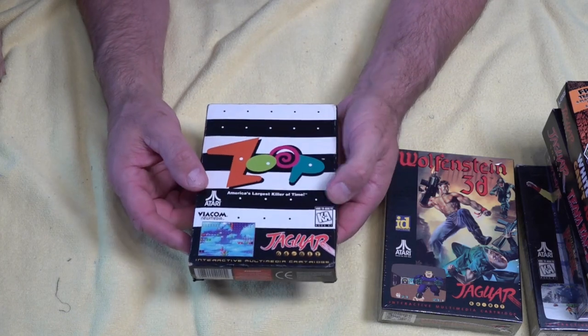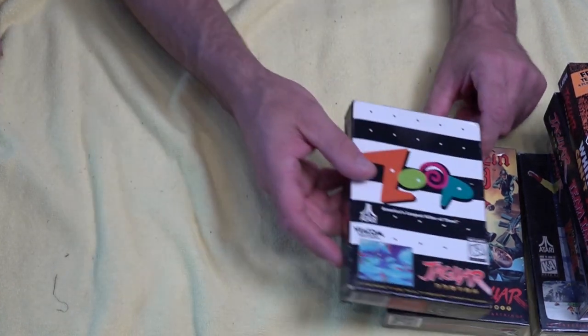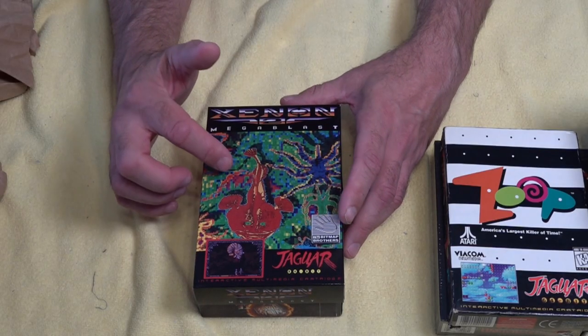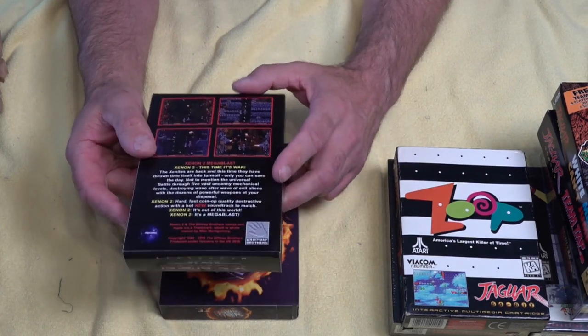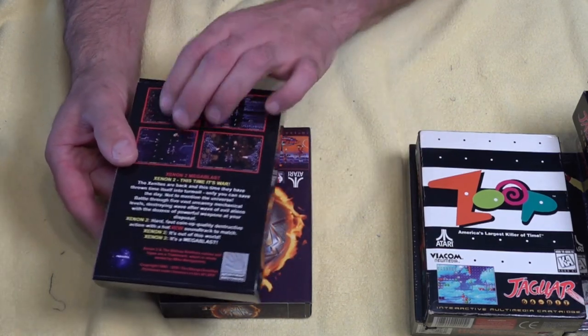I've never played Zoop — never even heard of it up until now. If you like any of these games, make sure you comment down below which ones I should dive into first. This next one is a reboot from the ST transported to the Jag — we've got Xenon Mega Blast. This looks like an awesome shooting game, had a lot of great reviews and it's meant to be really good on the Jag.